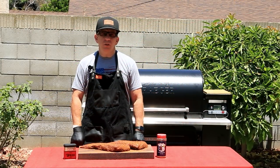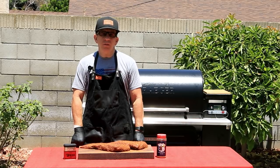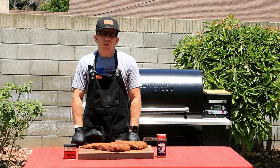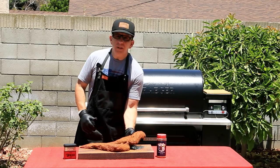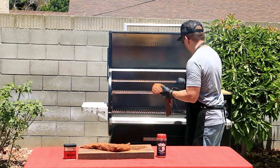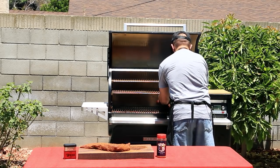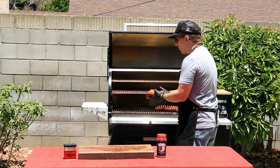Since I'm doing a reverse sear on these tri-tips, pulling them off at the right temperature is critical. For me, that's 115 degrees Fahrenheit. To help with that, I'm using the probe that I've inserted into my Traeger. Once it reaches 115 degrees Fahrenheit, it will alarm the Traeger and my phone letting me know it's time to pull it off. I'll be placing the probe in the thickest part of the tri-tip. This should take roughly 45 minutes to an hour.